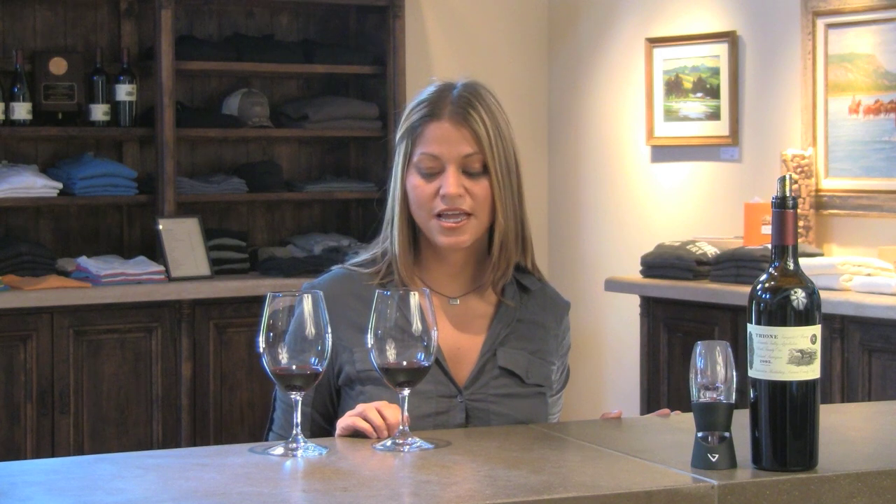So I'm here to try the same wine — one time poured through the Venturi — and let's see how I do. I understand that one glass has been poured through a Venturi and the other glass is straight out of the bottle.